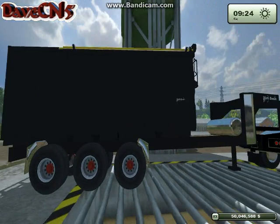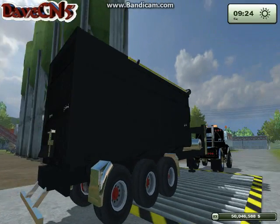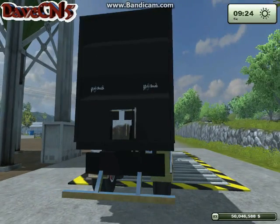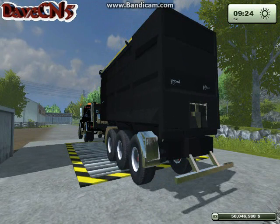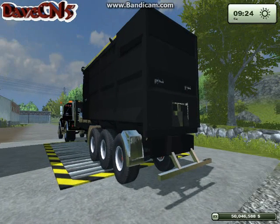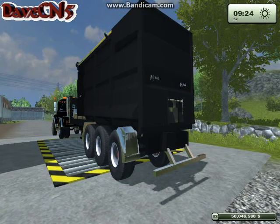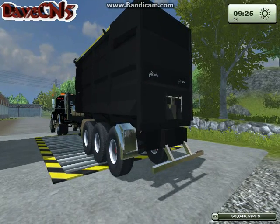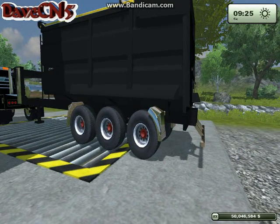There is a yellow cover over the top of the trailer that is non-functional — you can't take it off — so if you're emptying from a combine or loading from a silo, the grain will pour through. The trailer holds 100,000 units of the standard fruit types on the starting map, and there are two tip points: you can dump through the little chute door in the back or the whole back door opens. One problem is that when the wheels are turned, the number one and number three axles will go through the fender.